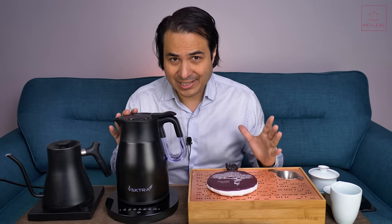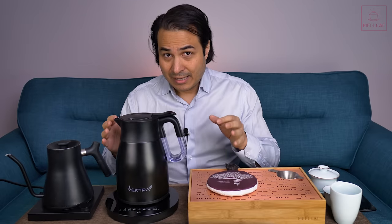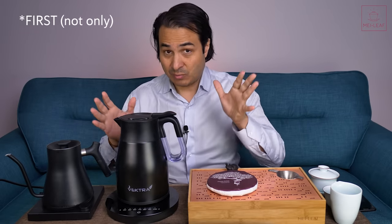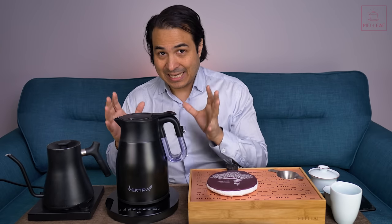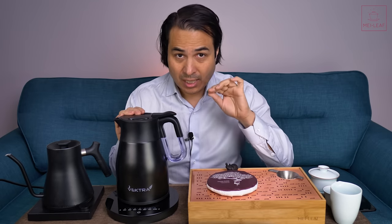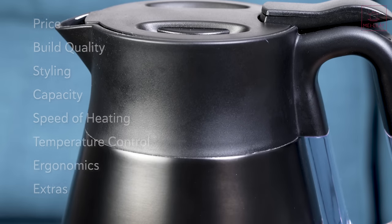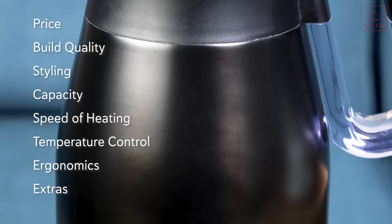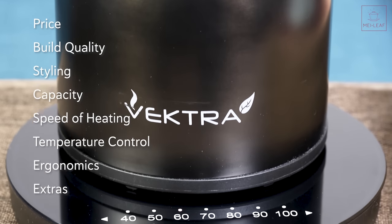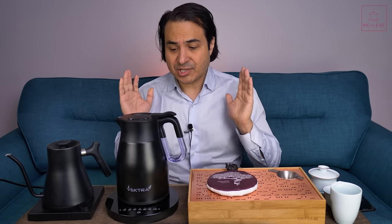I looked online to see whether there are any thermally insulated kettles out there, and this Vectra, supposedly according to Grunverg, is the world's only thermally insulated kettle — meaning it heats up water and keeps it thermally insulated so that it stays hot. In this review we're going to go through the same categories as our other reviews: price, build quality, stylings, capacity, speed of heating, temperature control, ergonomics, and any extra features. So let's dive straight in.